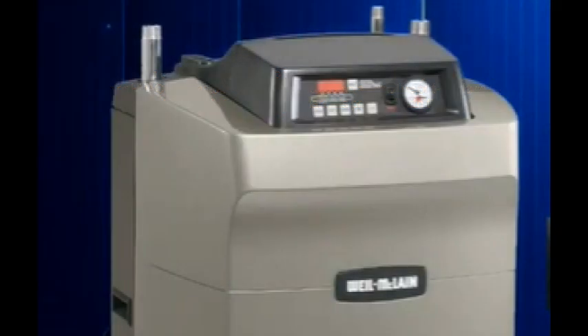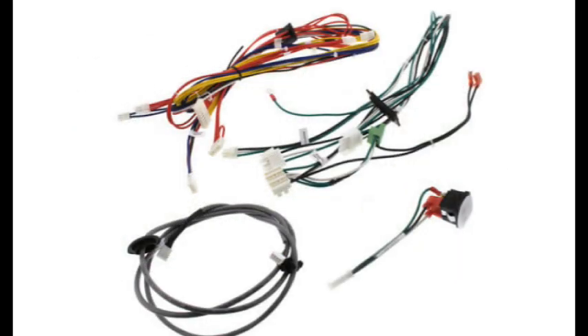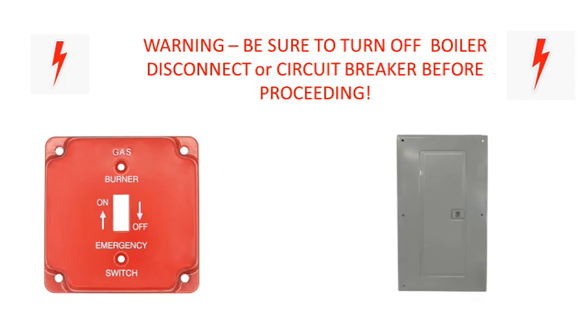Hello, and welcome to Wile McLean's Tech Tip Videos. Today we will be taking a look at the Ultra Series 1 and 2 Control Upgrade Kit. This is a significant repair, so we are breaking it up into four videos. This first video details the removal of the components.